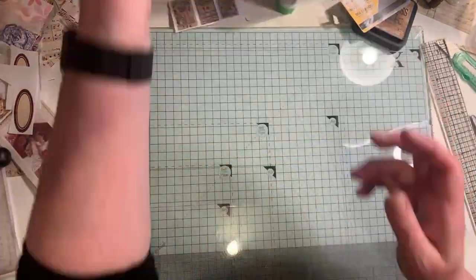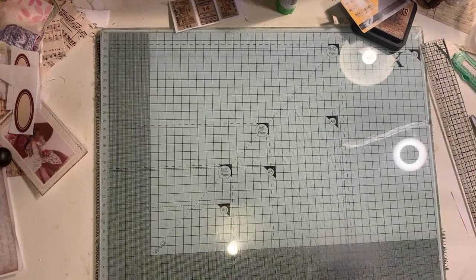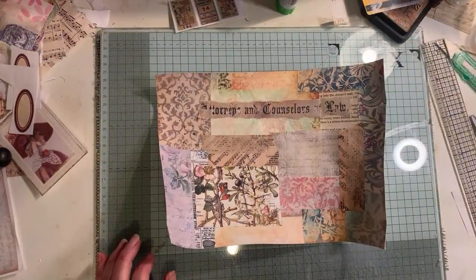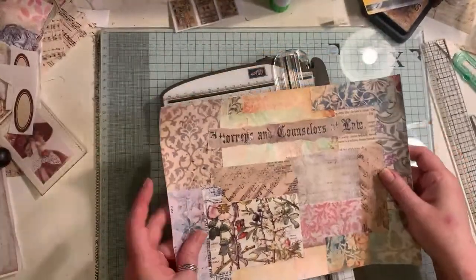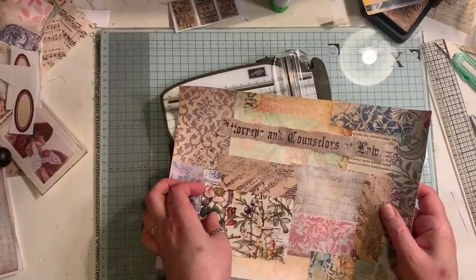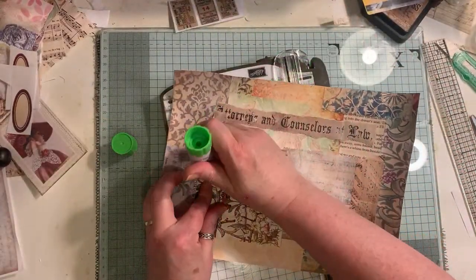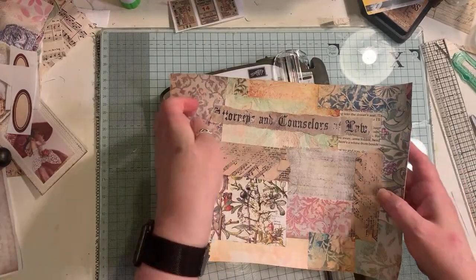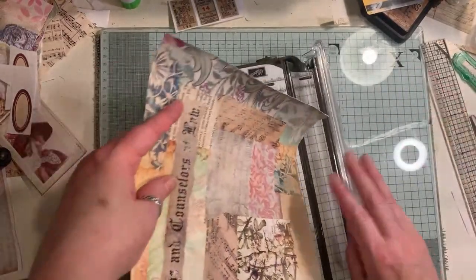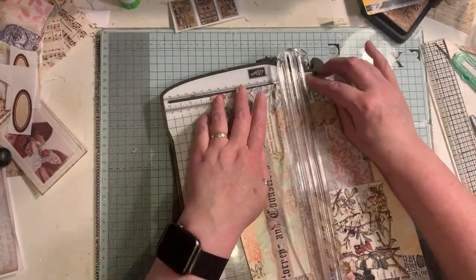Whilst I'm waiting for them to dry, I'm going to cut up the other master board that I made earlier. With this - that needs a little bit of glue, so I'm just going to do a bit with the matte medium just to squish that down. I'm going to do some journal cards - another two journal cards. I need to actually manipulate this a little bit because it's really stiff.